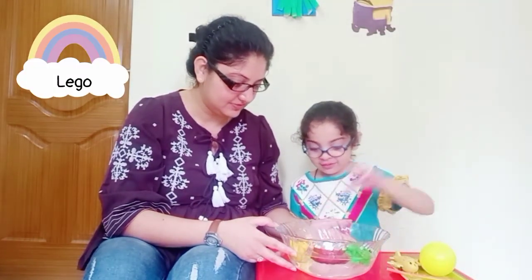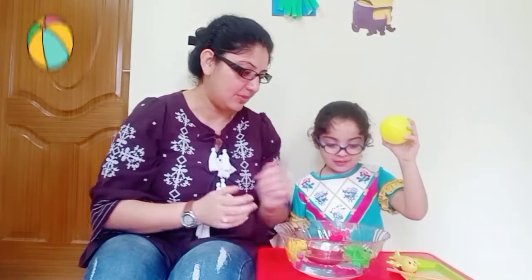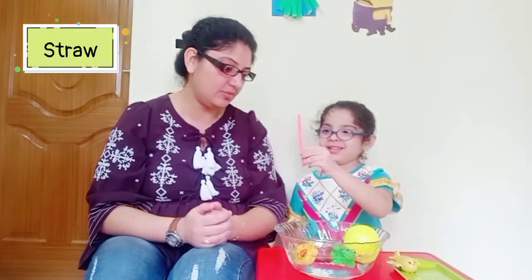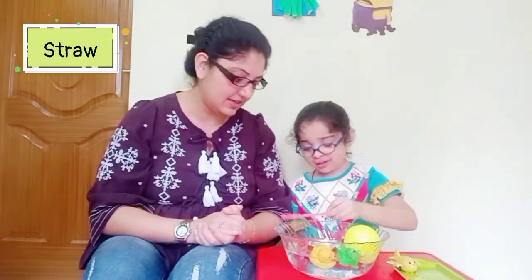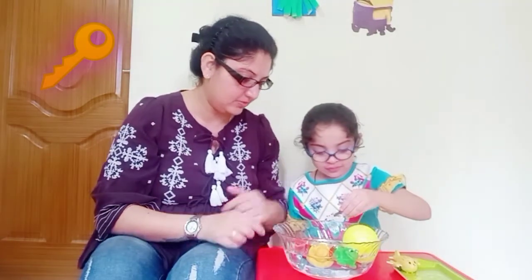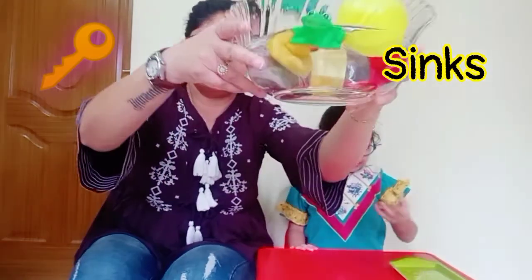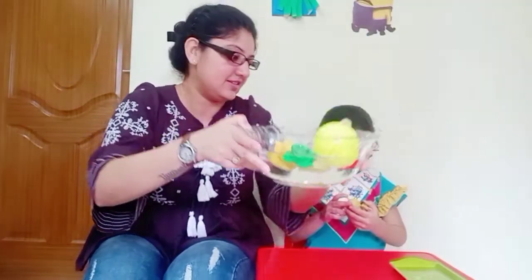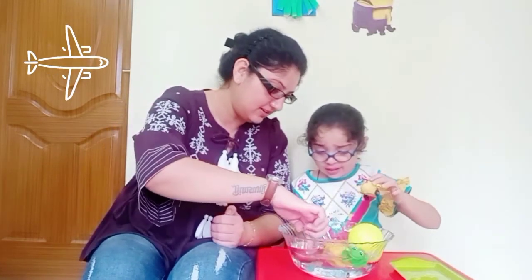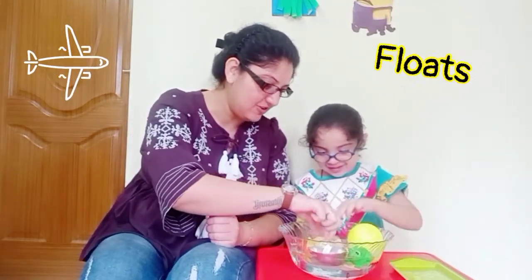Put the Lego. The Legos are also floating on top of the water. Put the ball — that also has not sunk. Put the straw. You can also use a popsicle stick in place of a straw. Put the keys in the water. This is also floating.